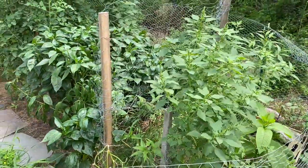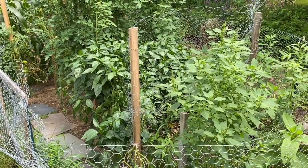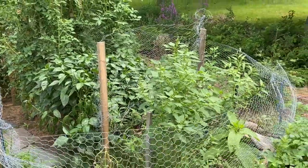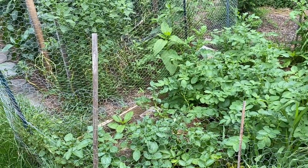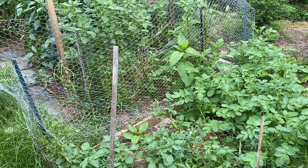The green beans and the cucumbers — well, the animals kind of got at that this year. We did get a little bit out of the green beans, but not what I had anticipated, so we're hoping to get a better crop through our fall harvest. And here's some more potatoes. Not too much going on here for the time being, until later in the season when they're going to be ready to be picked.